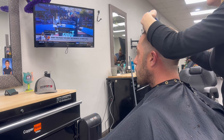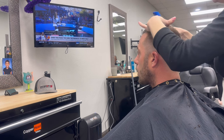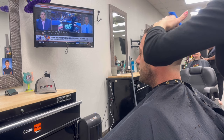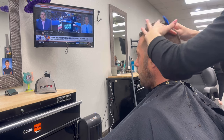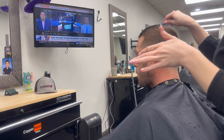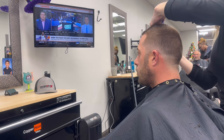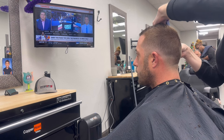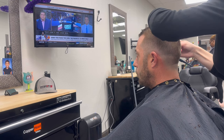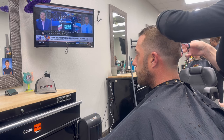Now I'm going to use my little guideline and start on the right side of the head, cutting everything to that same length. You can see I'm using small sections to go all the way across the head. Then I'm going to double-check the blend with the longer side and the clipper cut and make sure I'm getting my corners.